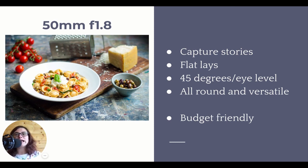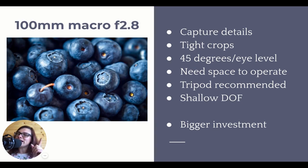So if you're choosing your first camera or first lens, ditch the kit lens - do not buy the kit zoom lens. Get yourself a camera body and a 50mm lens. That is the best pair you can get as a beginner. Now if you want to step it up and get a lens that is more difficult to use but more advanced, the 100mm macro is for you.